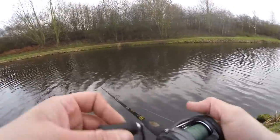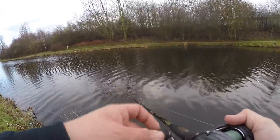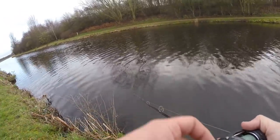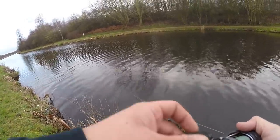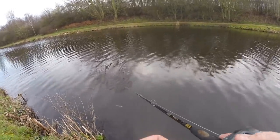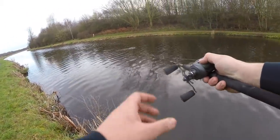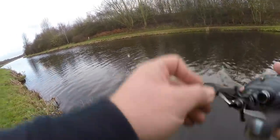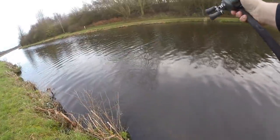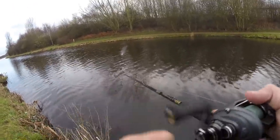Your thumb is your best friend when baitcasting for sure. If you're doing a big cast, when you're first learning just be doing short casts like this, just learning to slow it down. If you're on a canal or something like this you can keep edging slightly further each time, just using your thumb to feather it.